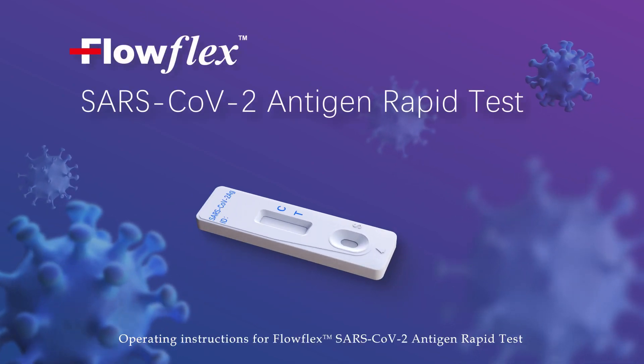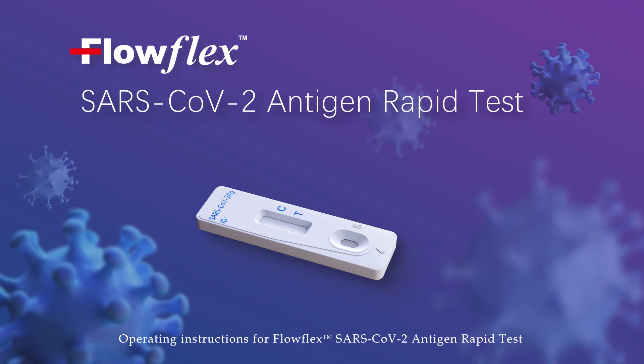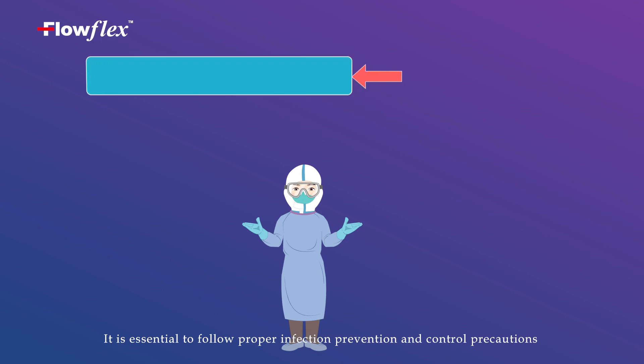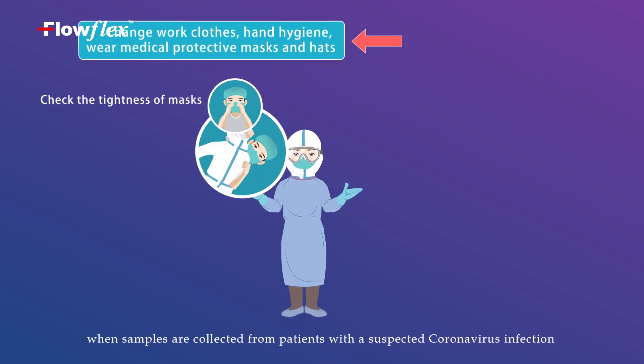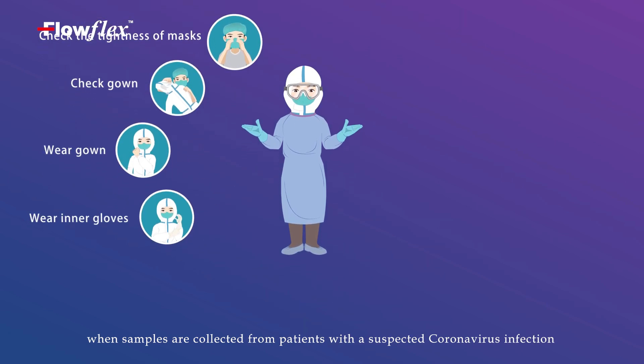Operating Instructions for FlowFlex SARS-CoV-2 Antigen Rapid Test. It is essential to follow proper infection prevention and control precautions when samples are collected from patients with a suspected coronavirus infection.